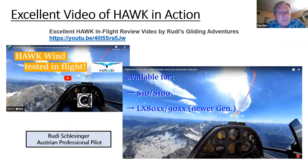Rudy Schlesinger had only an S100 in his glider. You can see some of the beautiful scenery of him flying over the Alps — flying along ridges, watching the wind change as he flies down valleys, and then favoring a ridge for lift. It's really cool to see how the instantaneous wind information translates into actually finding and staying in lift.